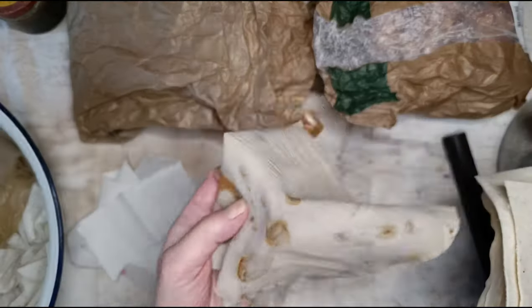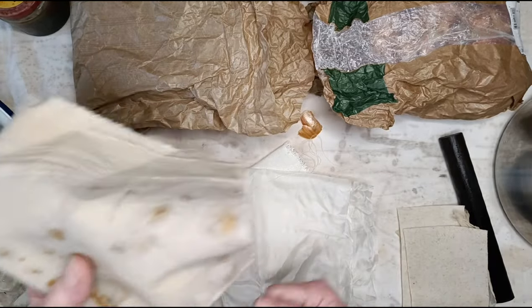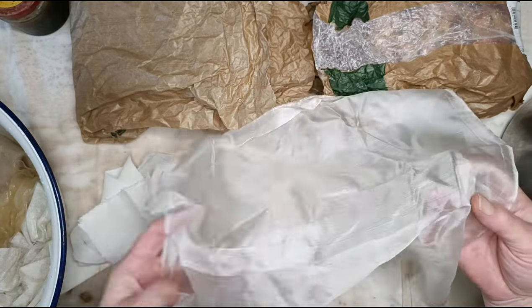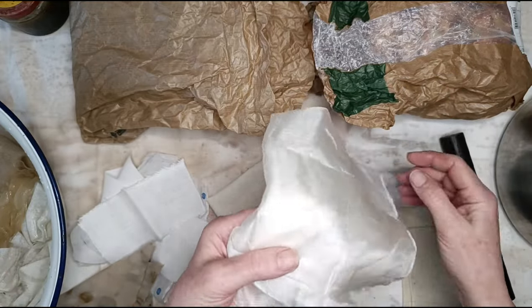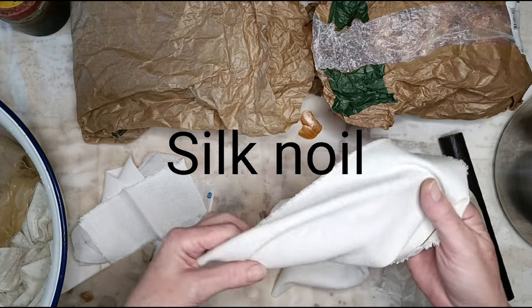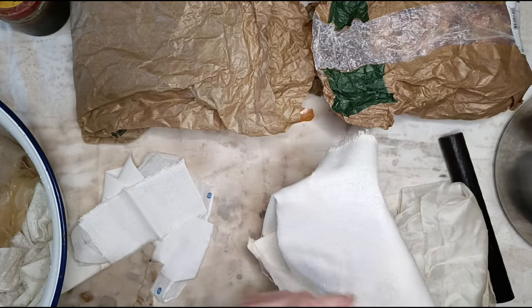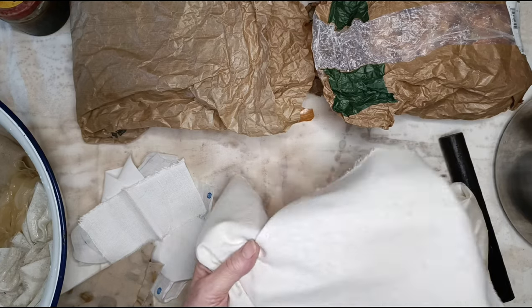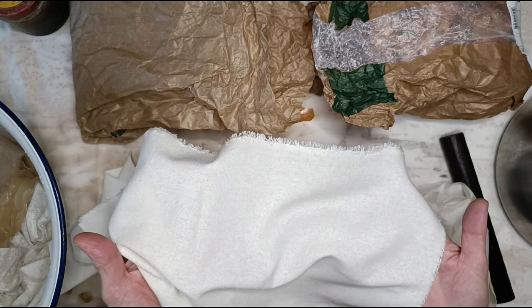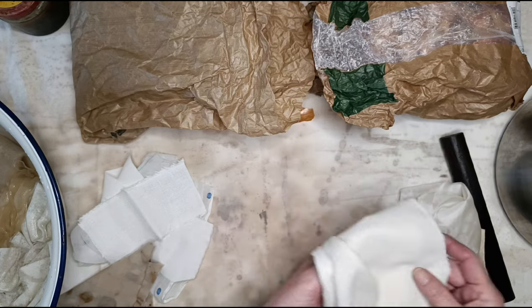That's a bit of cotton sheet that I've rust printed - an experiment I thought I'd throw in to see what happens. This is a piece of vintage Japanese kimono silk that a lovely friend gave to me - also from an animal, so protein. And this is silk noil, which is a much coarser weave of silk. This was new cloth given to me when I left England by a friend who had a fabric shop - she gave me a whole bolt. Everything else is vintage, old, or thrifted except for that bit of silk.